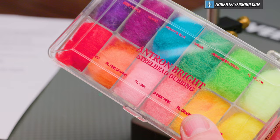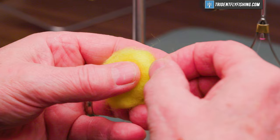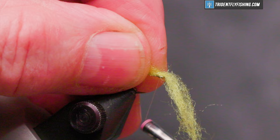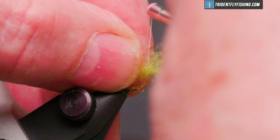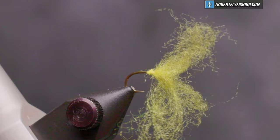Form a jam knot and a base, then cut our thread. The egg sack for this fly and the blood dot is just going to be some Antron Bright Steelhead dubbing — the colors I'm going to use are bright yellow and Chinese red. We'll start with the egg sack itself. Just some wispy bits of material is all we need. We're going to tie this in three separate clumps. The idea is to surround the hook shank with the material and still keep it wispy.